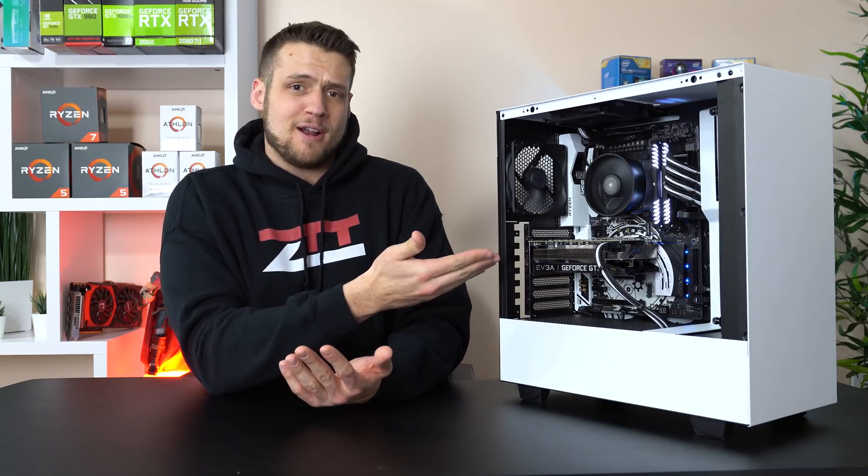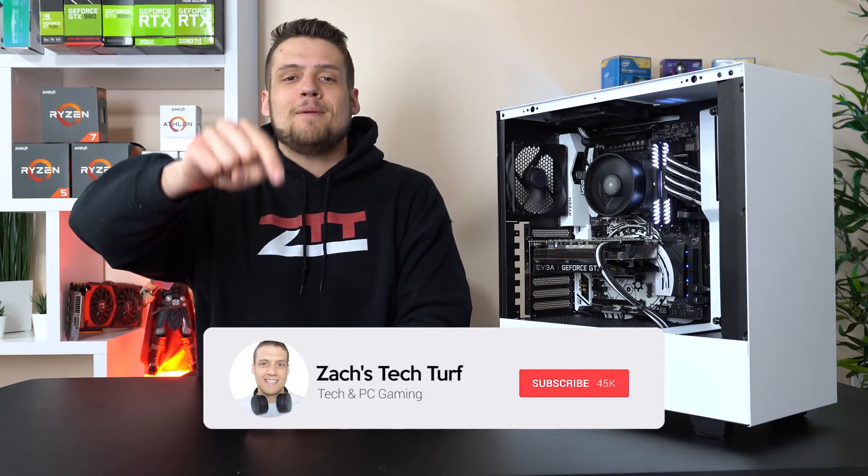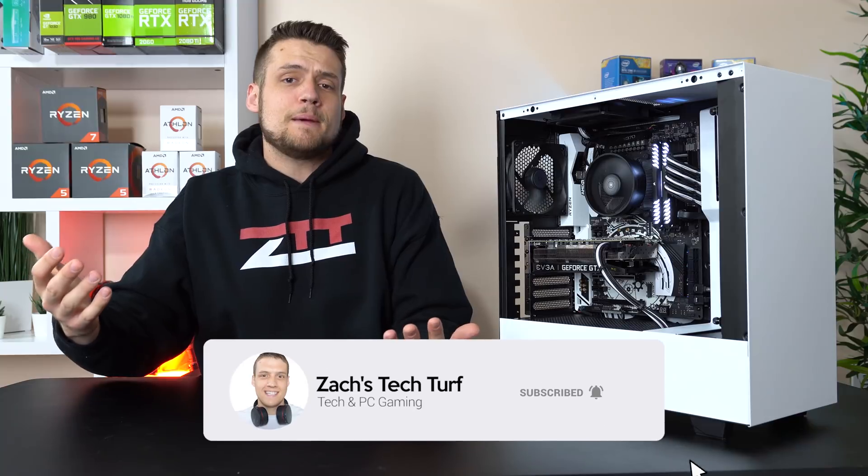Hey, welcome to Zach's Tech Turf. Today I'm gonna be showing you guys how to build this $1,000 gaming PC build here in 2019, and then of course we're gonna benchmark it. If you're new here and you want to see more PC building or benchmarking videos, hit that subscribe button down below and also that notification bell, that way you never miss an episode.